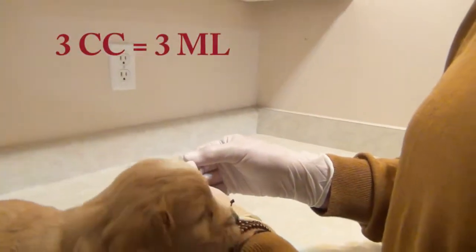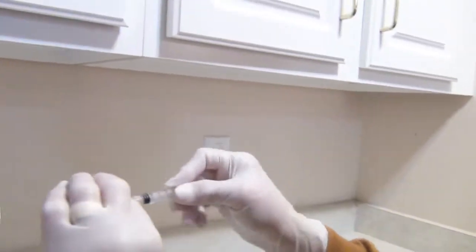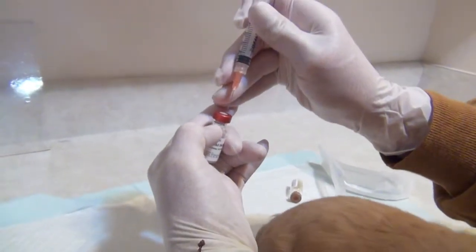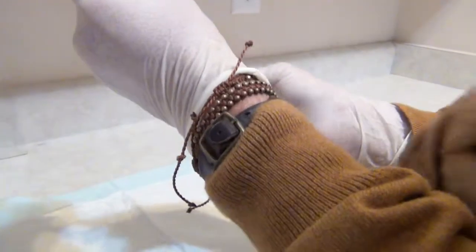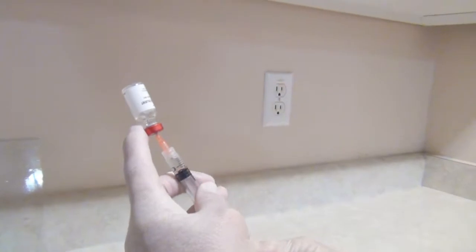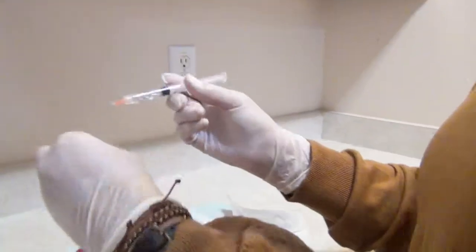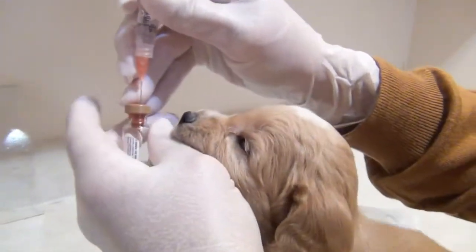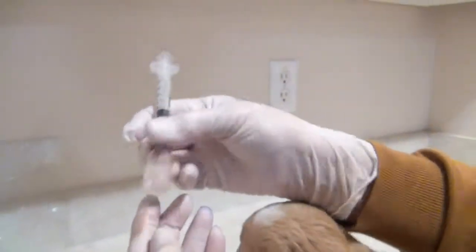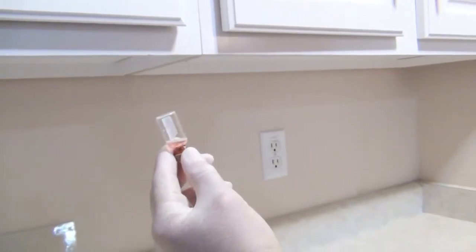The syringe is three cc's or three milliliters — same thing. Make sure you've twisted the cap on tight, then pull it and just be careful where you're putting the needle. It's going to go in the center of the first tube. The first tube is the liquid that will be carrying the live virus. So we're reconstituting that live frozen virus — bring it all the way out — and then we're going to put that liquid into this live virus, which was powder and it's most often pink. I think that's just so that we know we've got the virus in the syringe.